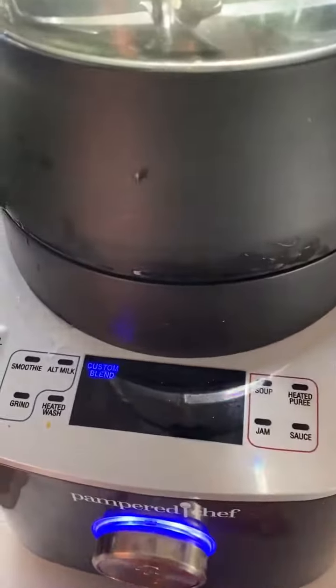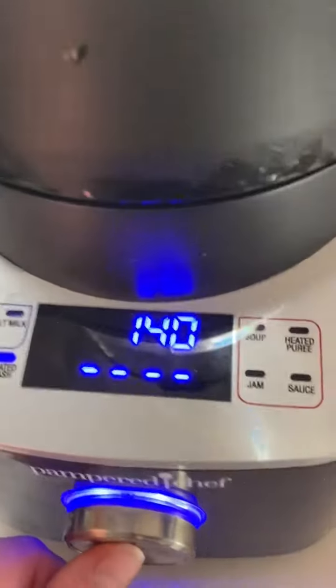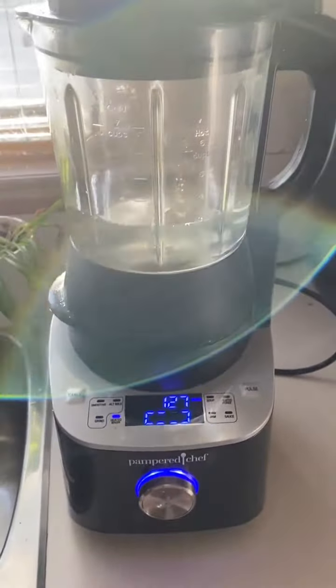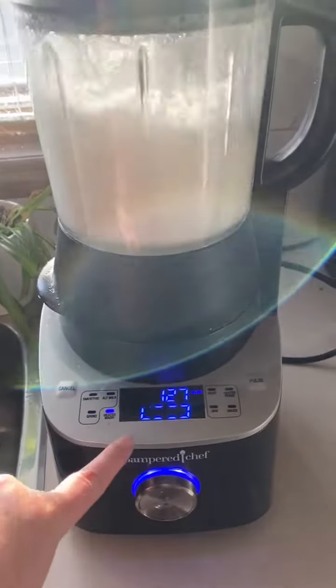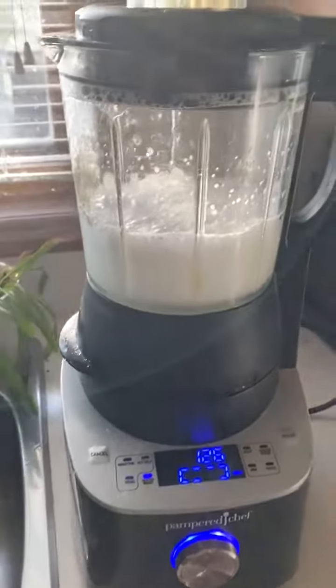We're going to go to the heated wash and press start. The temperature is already at 127 degrees, so this won't take long at all.